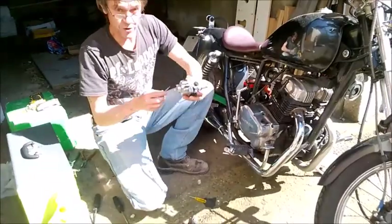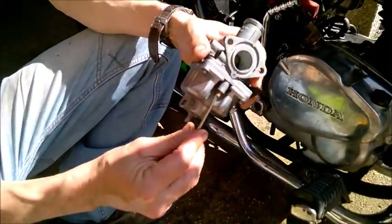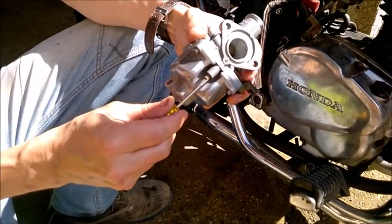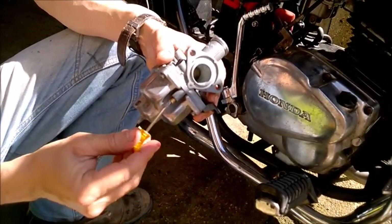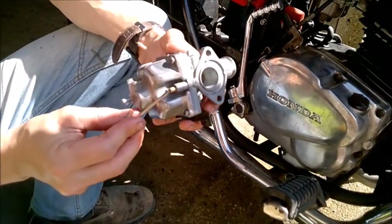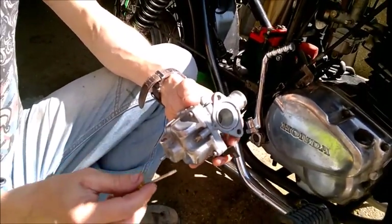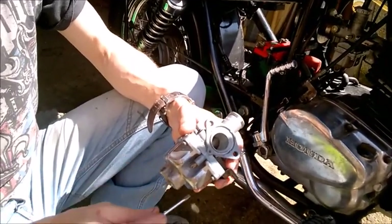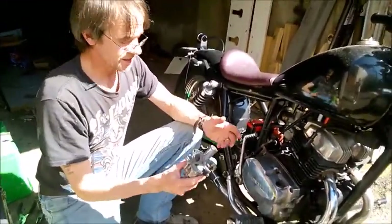When you hear me saying half a turn, I'll just explain this again. This mixture screw is awkward to get to on the bike, so from seated fully in, it's hard to do a full rotation — so you do a half, one, half, two. Typically on these idle screws, if you go past three turns out, you should be looking at a new idle jet, because at three turns there's a risk it will vibrate out of the bike.